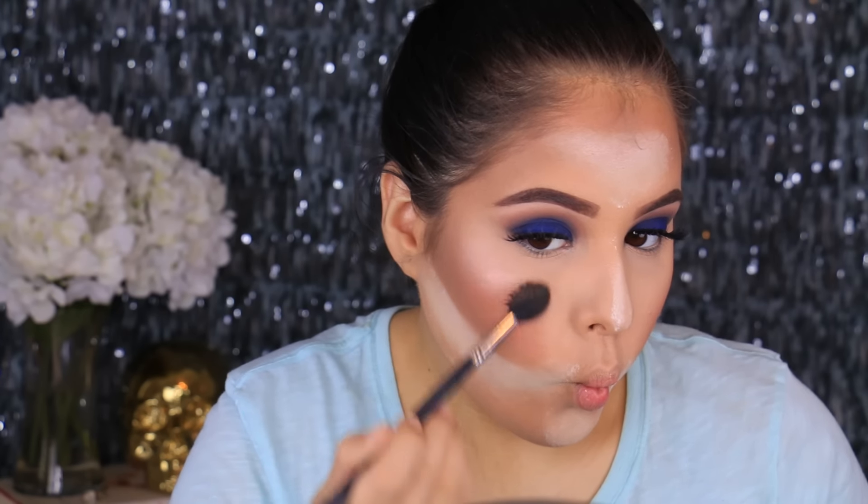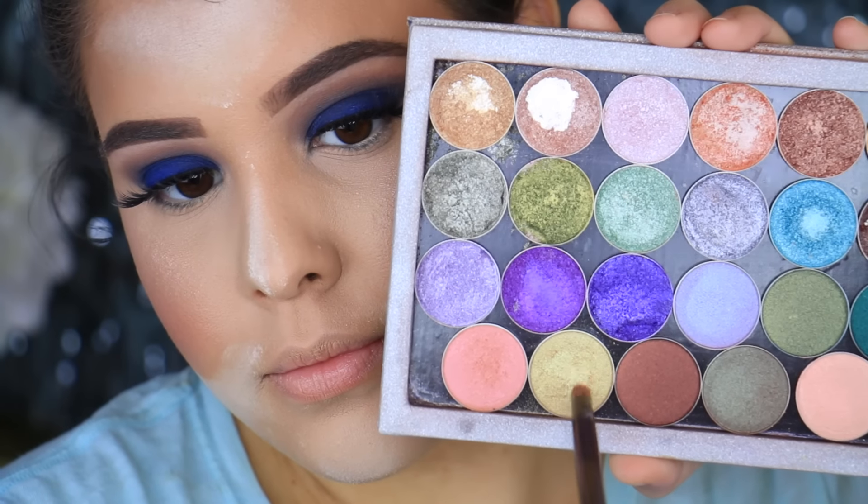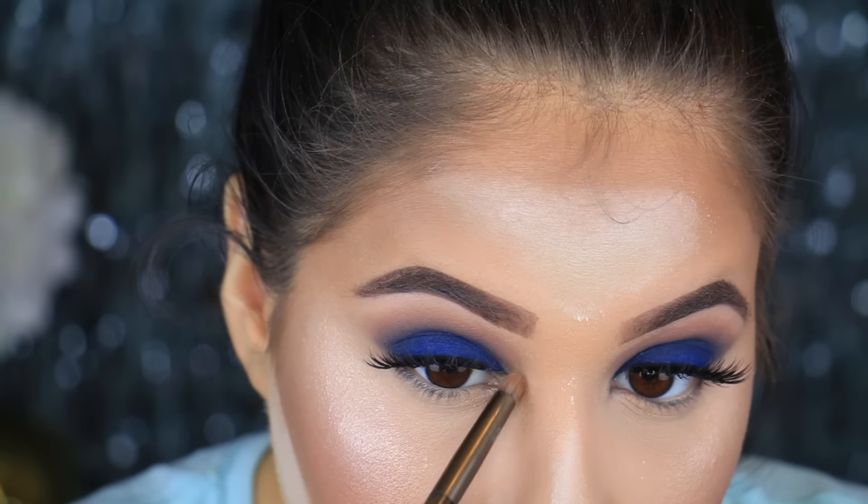For blush I'm taking MAC Peaches — I love this blush, it goes really well with any makeup look. Since we're doing such a bold makeup look I wanted something a little more neutral. I added a little bit of Becca's Blushed Copper, a blush overlay, just to give it a little more shine. For highlight, I'm first taking the Mashbox Soft Light in the shade Shimmer, which is a little more pink-toned. Then I'm adding the Mary Illuminizer highlight with a fan brush, fanning it down to mix everything together, placed at the highest point of the cheekbones.